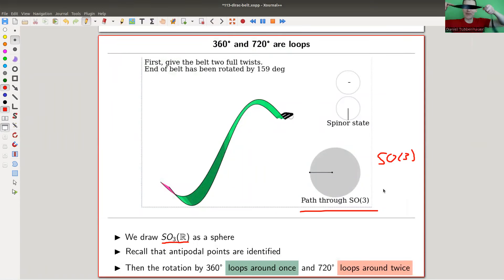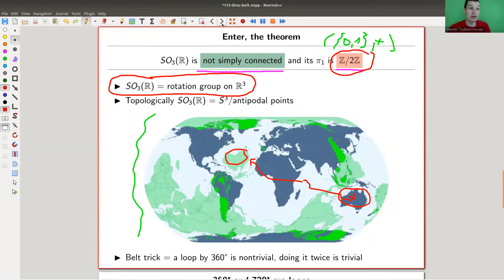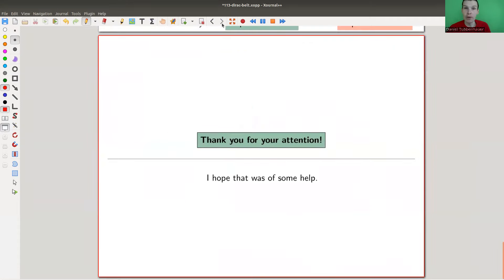The belt trick — which I wasn't able to do live, though obviously I can do part of the operation; the other part is a bit trickier — shows this idea that the 720-degree rotation is non-trivial in appearance but topologically trivial. It corresponds to the rotation group having a non-trivial loop at 360 degrees, but 720 degrees is then trivial, which corresponds to the theorem that π₁ is ℤ mod 2. So ℤ mod 2 is just saying doing it twice is trivial. I hope you enjoyed this video, and I hope to see you next time!